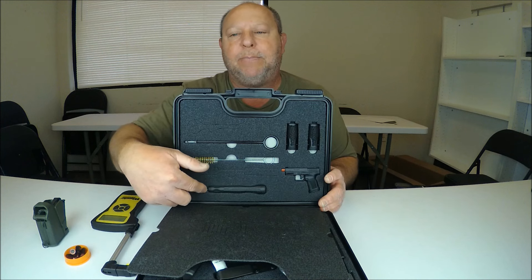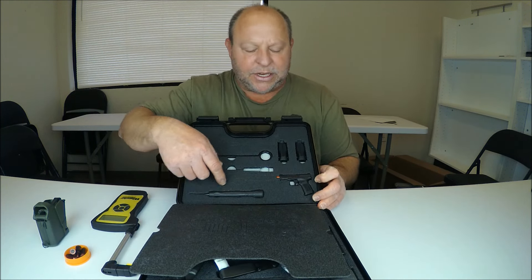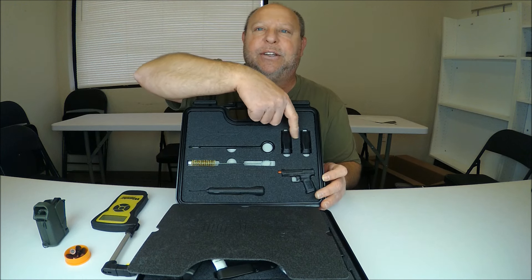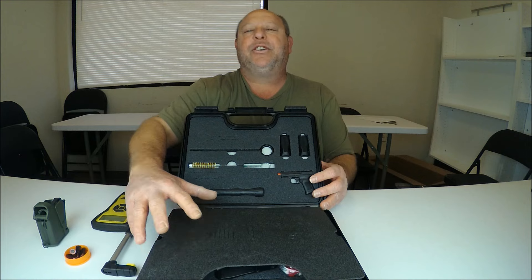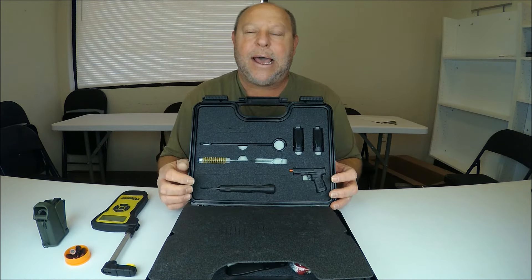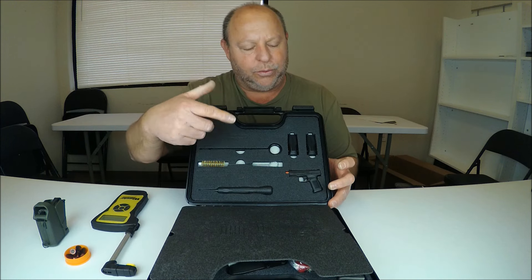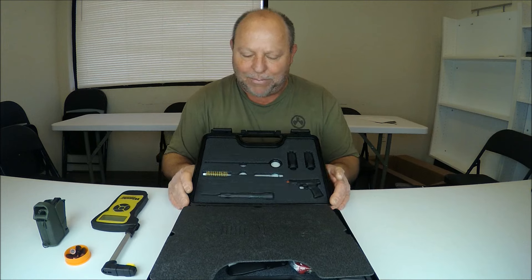At the bottom we have a punch tool. This is to help change the different grip sizes. The back straps here — you can see there's two here and there's one on the firearm, so you got three different sizes you can adjust your grip. This punch tool is to remove the pin out of those back straps to remove them, and then to install the pin back in to hold them in place.